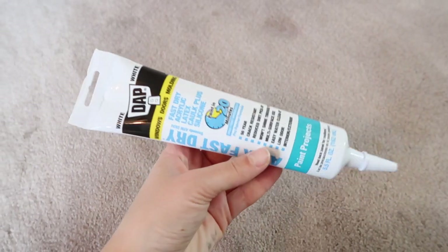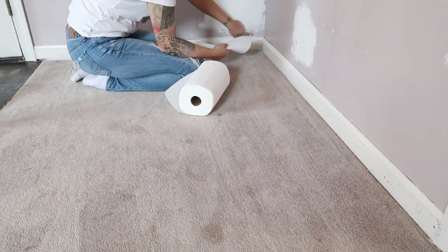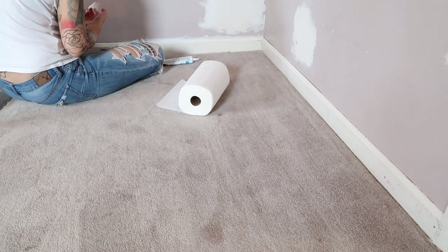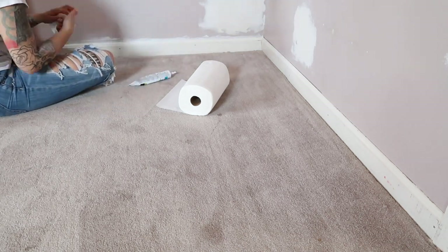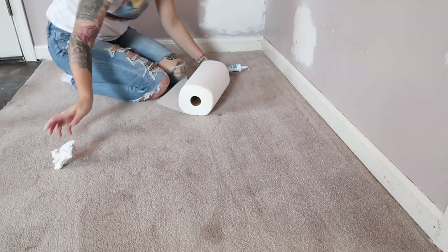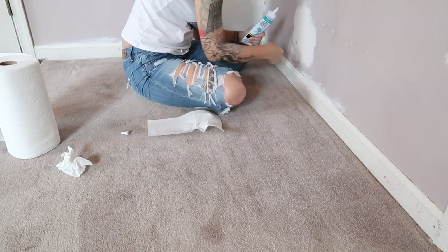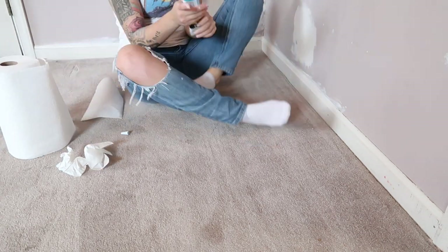I'm also going to be using this DAP Fast Dry Painter's Caulk on my baseboards. These baseboards were never caulked and there were these huge gaps between the wall and the baseboard. I actually ended up using this entire tube of caulk in order to fill it all in — it's just crazy to me. The previous owners of our house added this room onto the house and I think they DIY'd it and just cut a bunch of corners. I've been meaning to do this since we moved in, and this makes a huge difference in the final product after painting.